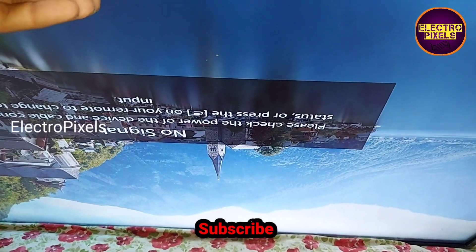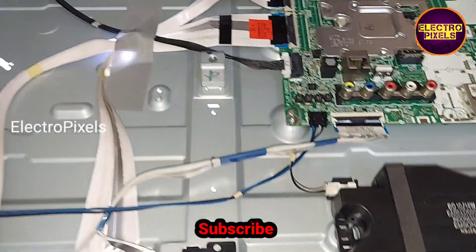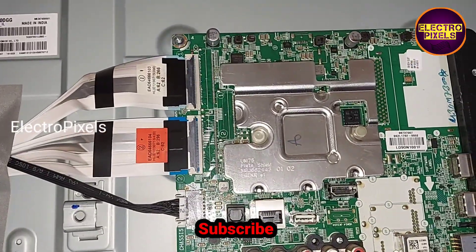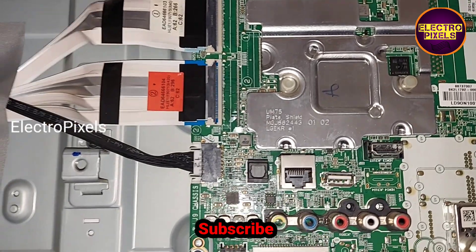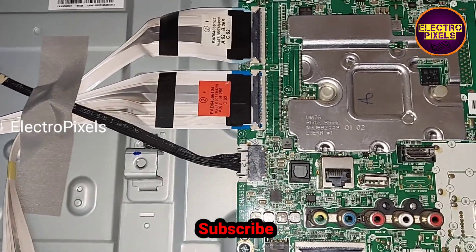You can see the present condition — it shows double image. Now I will show you the gate signal tracks from the left side and the right side FFC cable. These are the marked tracks of gate signals. You need to block these tracks one by one for solving the double image and picture jumping issue on the LG 4K panel.